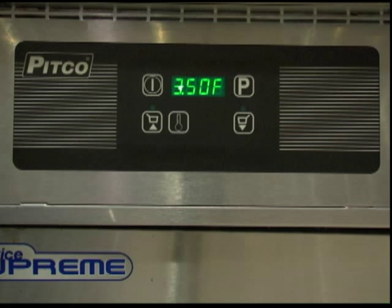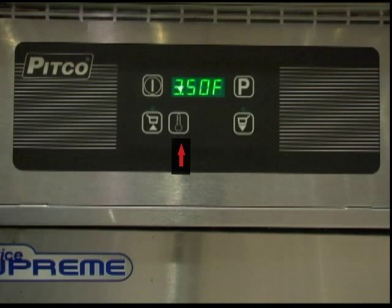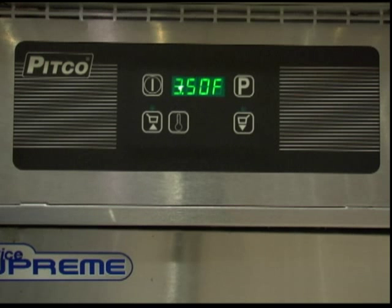There are five keys on the front of the controller: the on-off key, the program key, the temperature key, and two timer keys. There is also a heat indicator light which illuminates when the fryer is heating.